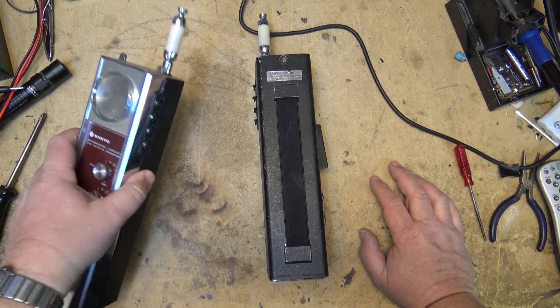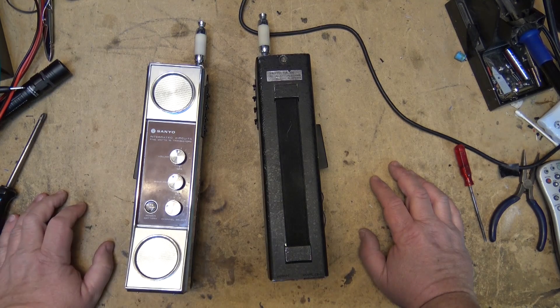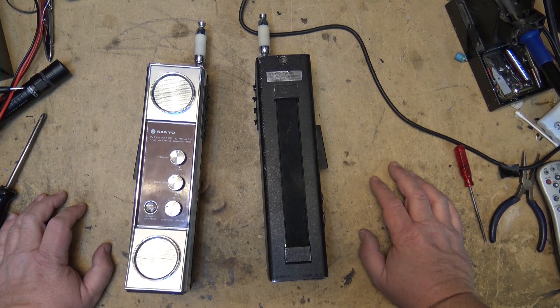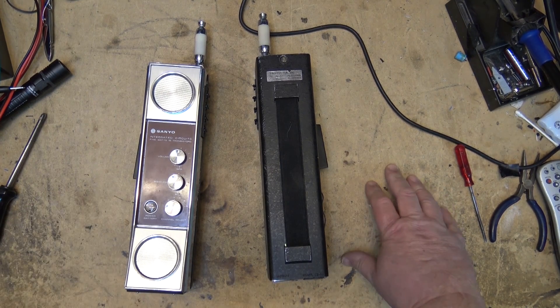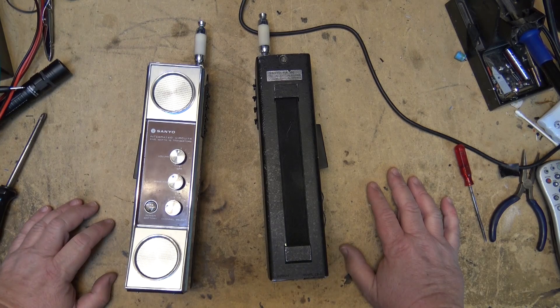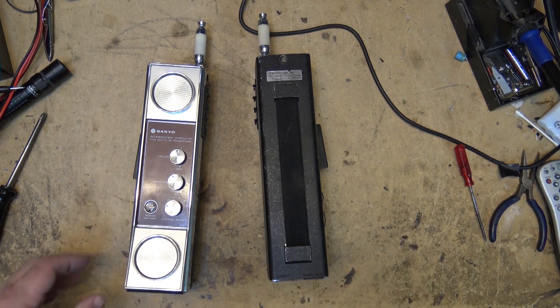They required a license when they were in service because they were 5 watts. They would run on regular or rechargeable batteries. And they don't work — at least I'm told they don't work. I'm also told that one of them had parts stolen out of it. So let's do an inspection first and see if there actually are any parts missing, then open these things up and take a look.